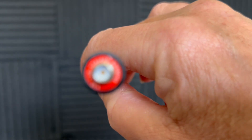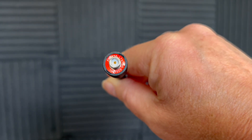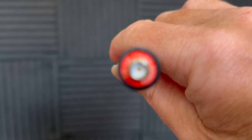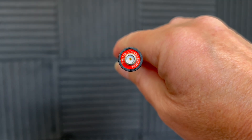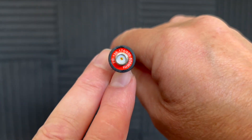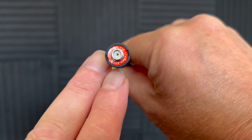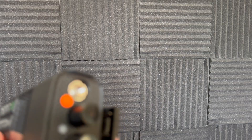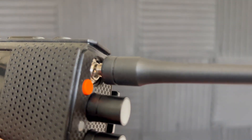It's got GPS, VHF and UHF — that's 144 to 146 MHz, or 148 in America, and 400 to 520 MHz. It also has an FM radio, covering commercial FM from 76 MHz through to 108 MHz. It's capable of storing 4,000 channels, which is cool.